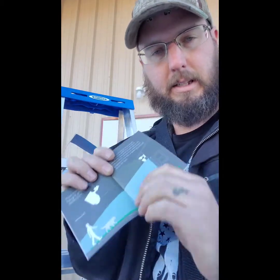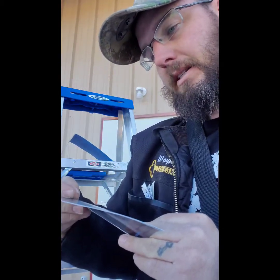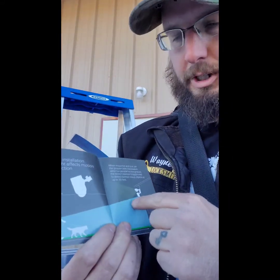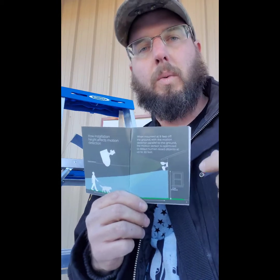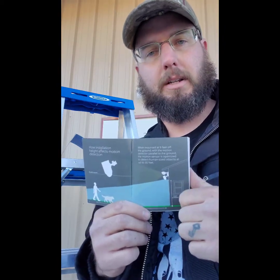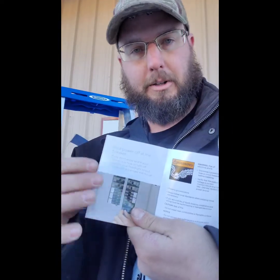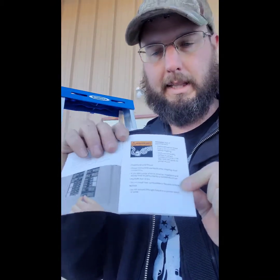If your wiring doesn't look good, walk away from it and hire a licensed electrician — that is a valuable lesson. For installation: if you mount it nine feet off the ground, the motion detector panel will cover 30 feet away from the camera. It's not a constant 24/7 recording — it only records when motion is detected: dogs, squirrels, cats, people. You can adjust how sensitive you want it to be. Shut off the power at the breaker and at the switch if you have one. It will kill you — don't take that lightly.